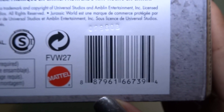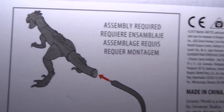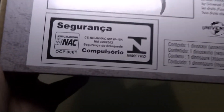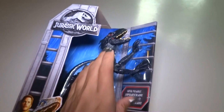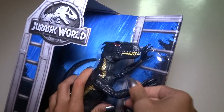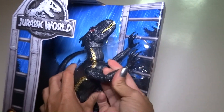Mattel.com. Here we have a barcode, and here we have how to do the tail — assembly required. I like the way this is packaged. You can feel how nice the plastic is and you can kind of pose it a little bit in the package.